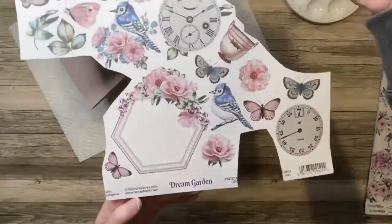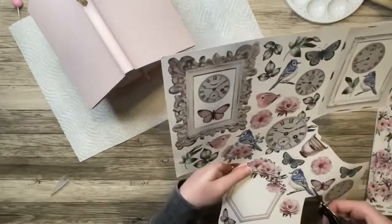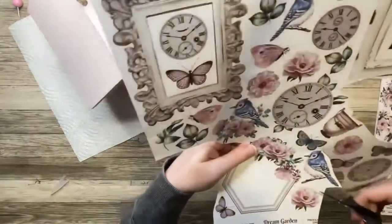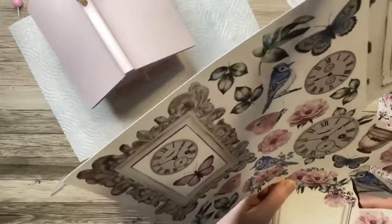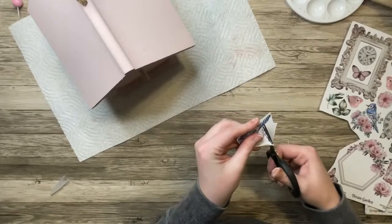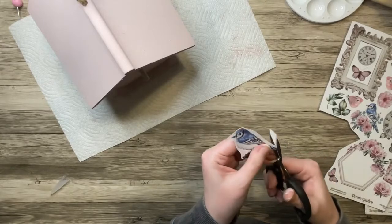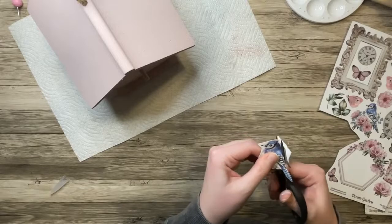Once I'm done painting, I'm going to set it aside to dry. And while it's drying, I'm going to fussy cut some elements out of this paper that comes with the collection. I love this paper. There's some butterflies, some clocks, birds, so many florals and leaves. I'm just going to cut out a couple different things — mostly this bird I definitely wanted to use, and a clock and some flowers and two butterflies.